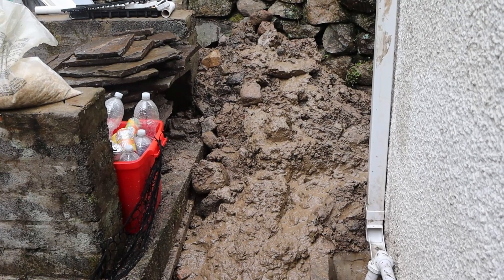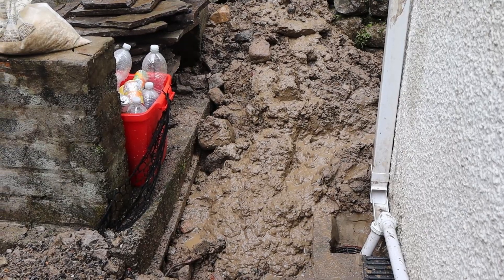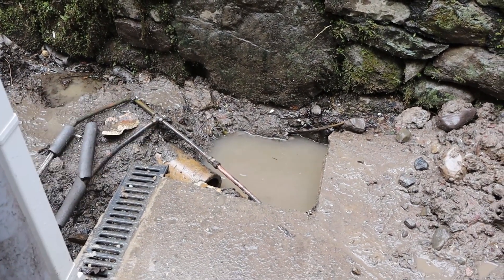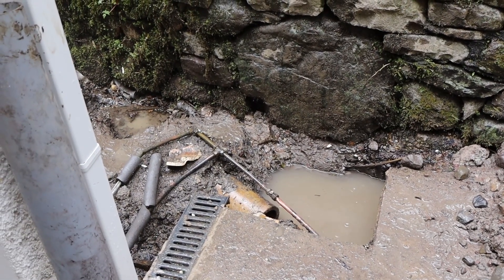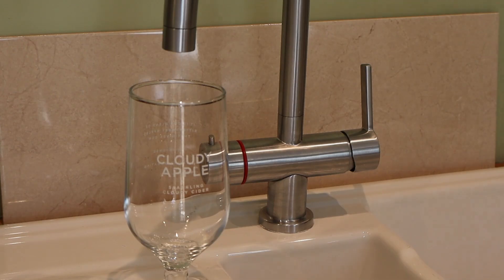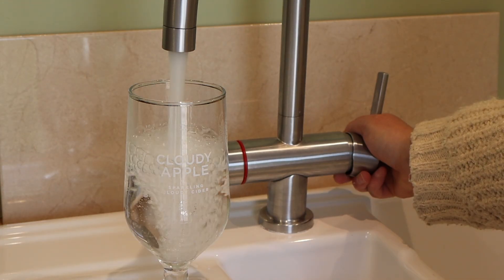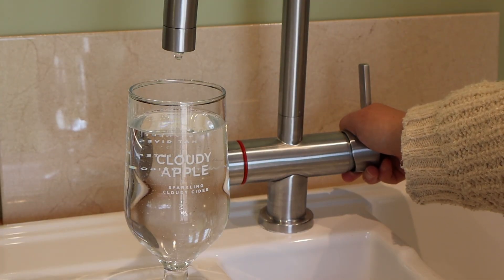We're on day three of the water main. See what these boys are contending with - look at all that sludge. Had a bad night of rain overnight and every hole they dig is filling up with water. That surface-mounted copper is our current water service - shocking. Lo and behold, lovely clear water.